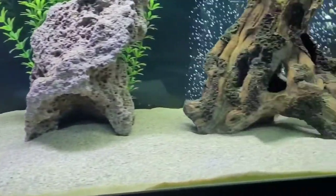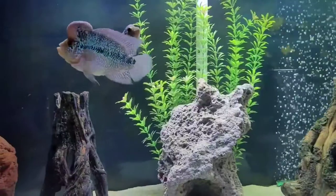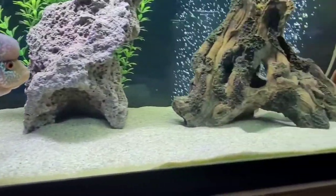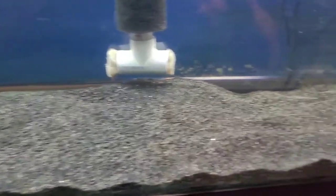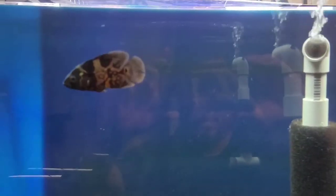Here's another example of just the pool filter sand bottom — flower horn and jaguar cichlid in there. And here's the sand I just poured in from the beginning of the video. It's showing a little lighter on top, but believe me, naked eye, it's all black. This tank is already cycled — I just don't know what I want to do with it. Got a little baby Oscar in here right now — he was getting beat up by the other Oscars. So we'll see how this develops.